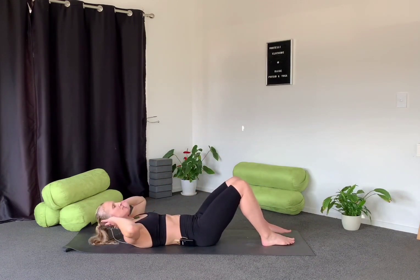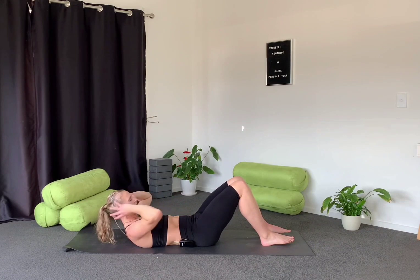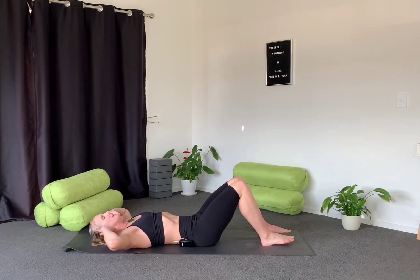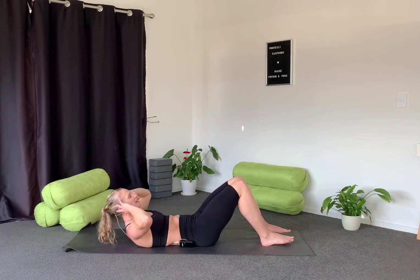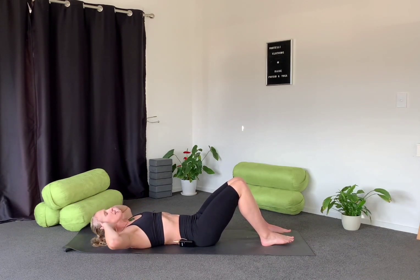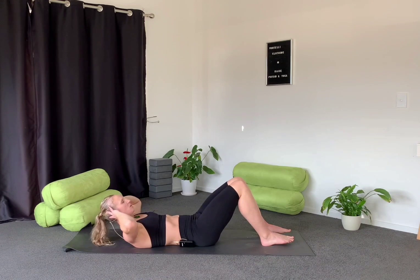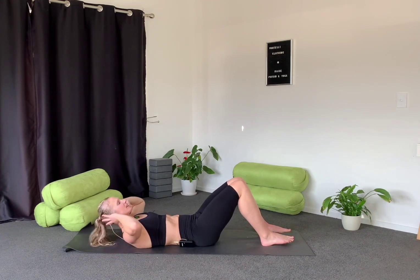Starting with hands gently behind the ears, we exhale as we lift until we feel tension or tightness through the core, then inhale as we lower. Good — exhale lift, inhale lower. A couple more of these, crunch up until we feel tension through the core, fingers just gently behind the ears.